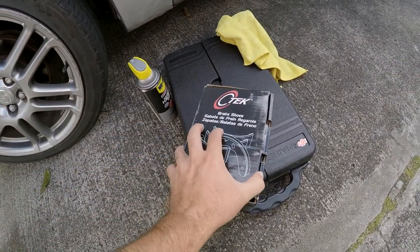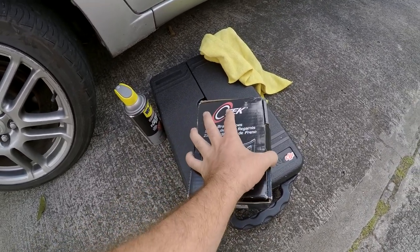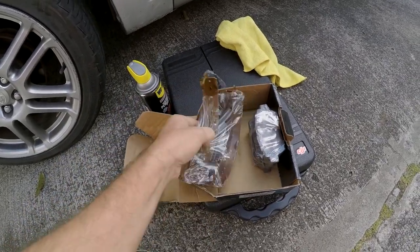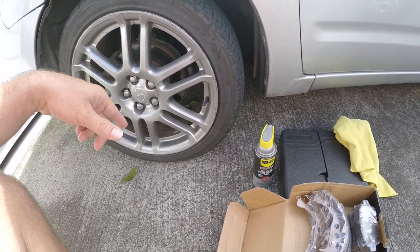Here are the brake pads and shoes that I got — relatively cheap, about 40 bucks. The first thing we need to do is lift up the car off the ground and take off the wheel.